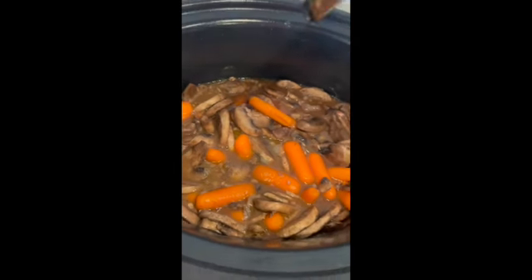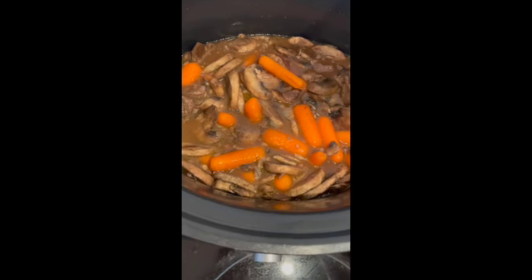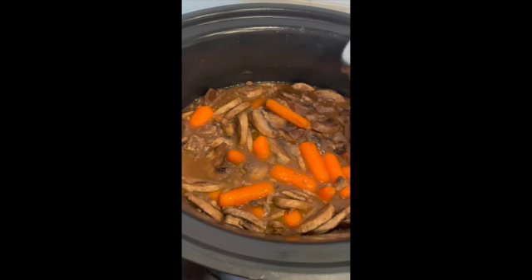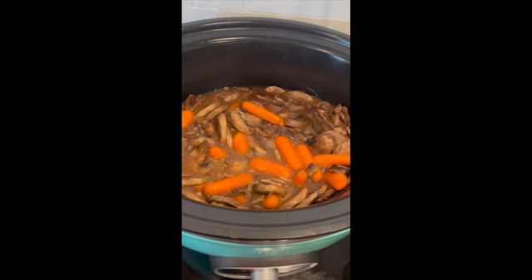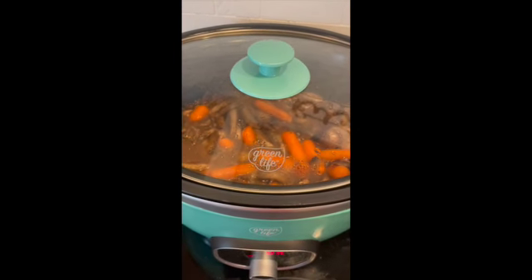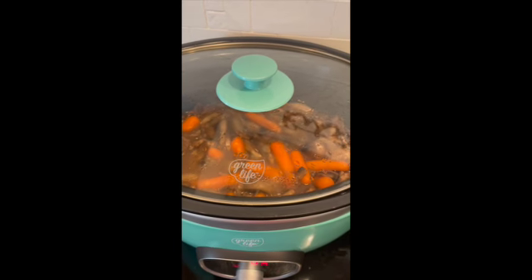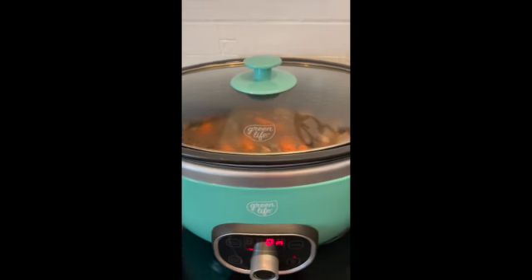Okay guys, there it is — so delicious. It's going to cook down a little bit more. Got the carrots in there. I'm telling you that meat is melt-in-your-mouth — you don't even have to chew it. That was low for about six to seven hours and it's divine, quick and easy, cheap, and it sounds fancy — beef bourguignon. But it's not. Love you guys. Please don't forget to subscribe, hit that like button and the notification bell so you can find out when I post.